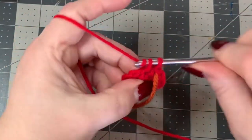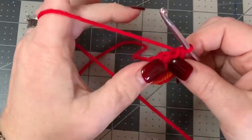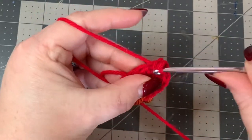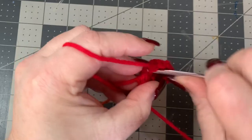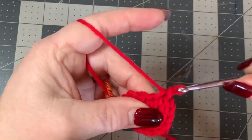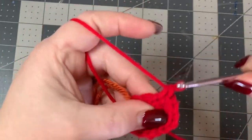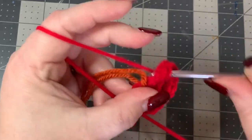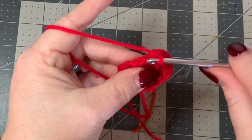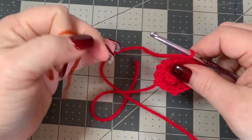Put in your stitch marker and now we're going to start increasing: one single crochet in your next stitch, two single crochets in the next, one single crochet, two single crochets - just keep doing that all the way around and you should have a stitch count of eighteen. Pull your stitch marker out, do two single crochets in the last stitch, then put your stitch marker right back.